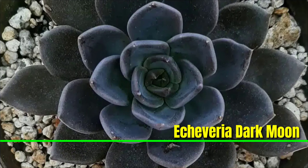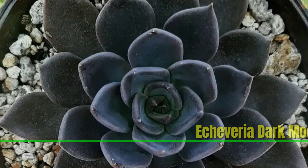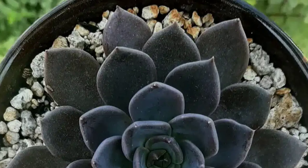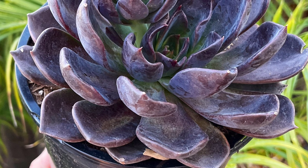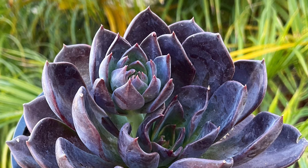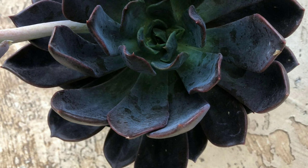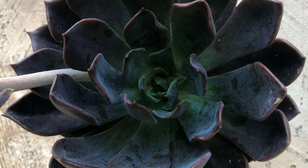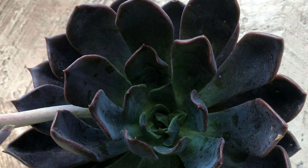Echeveria 'Dark Moon' is a captivating succulent known for its deep dark purple to black leaves that form a symmetrical rosette. The thick fleshy leaves have a slight sheen, giving them a striking appearance especially in bright light. This low-maintenance plant thrives in well-drained soil and requires minimal watering, making it ideal for both indoor and outdoor gardens.